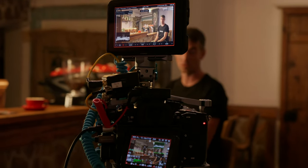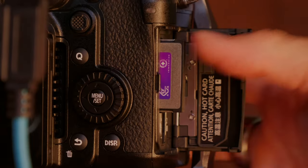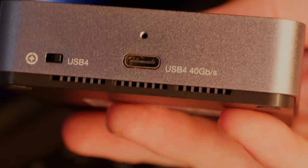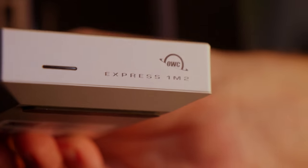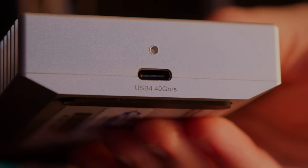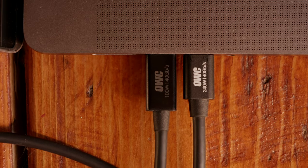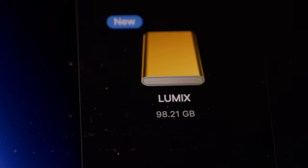We're shooting this whole documentary on OWC media — using not only their cards, but their card readers and drives. These cards are insanely fast. This card handles the massive data rate of ProRes RAW footage, and I have a 40 Gbps reader along with a 40 Gbps hard drive. When you pair these together, the data transfer speeds are absolutely insane. I'm using software called Offshoot to do the transfers — incredibly efficient. I just insert my card, everything's already preset, one button to start the transfer.